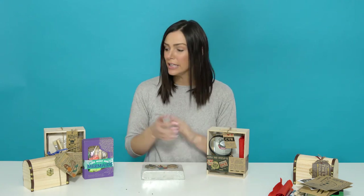If you'd like to watch more videos on our products, stop by our YouTube page. Thanks for stopping by to check out our pirate peg people and our excavation kits. Have a great day! Bye!